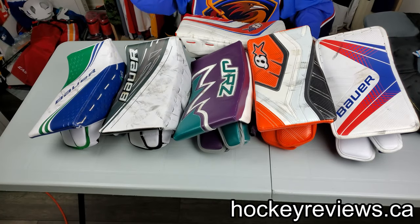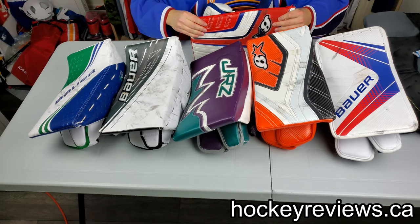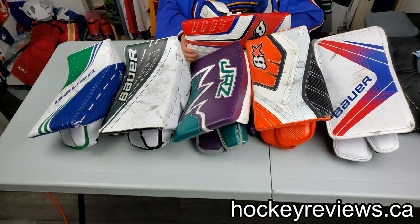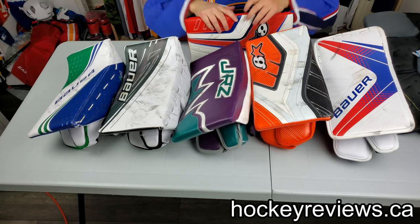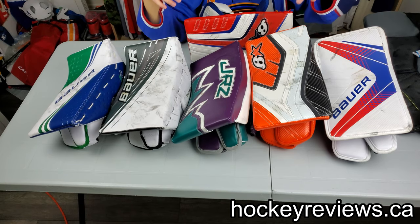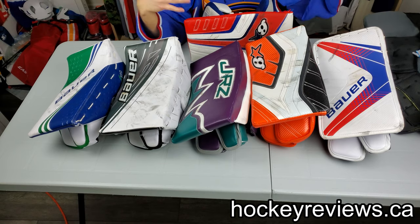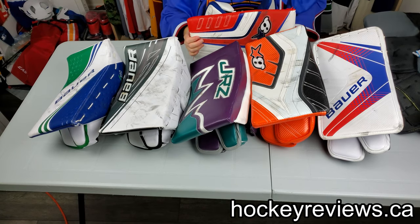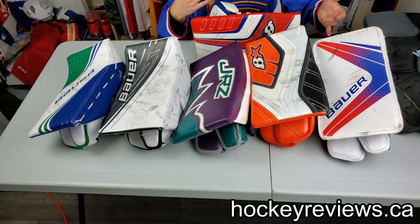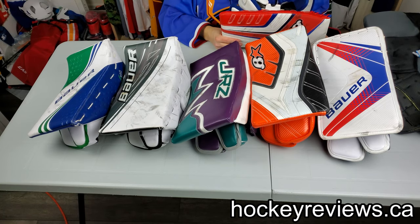Hi, I'm Matt from LockerReviews.ca and this is my 'what makes a blocker good' video, or at least in my opinion. I see a lot of people say a blocker doesn't really matter — I don't think that's true. I also get a lot of people asking why I'm using one blocker over another, so I'll discuss what I think makes good blockers good and why companies deserve some praise for it.